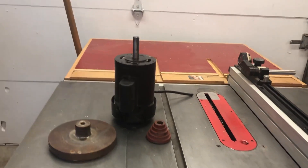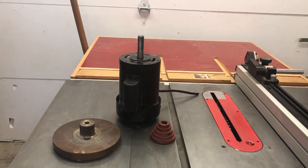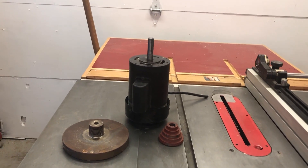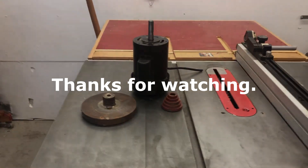That flywheel is a good weight for something, and you've got a spare pulley and a 1700 RPM motor to use for something else.